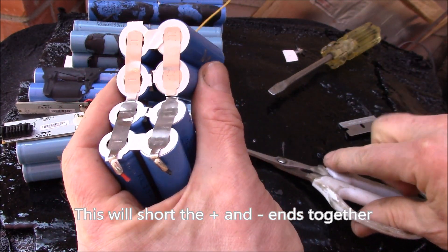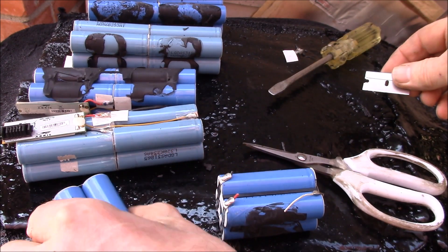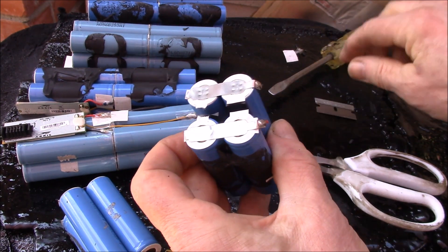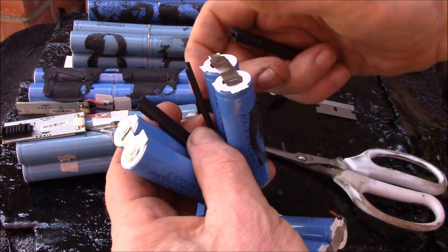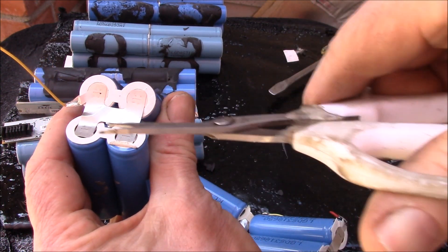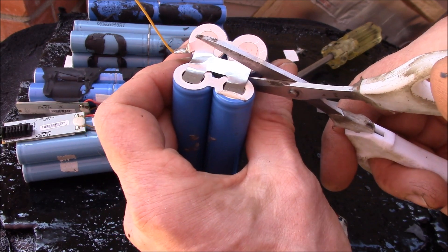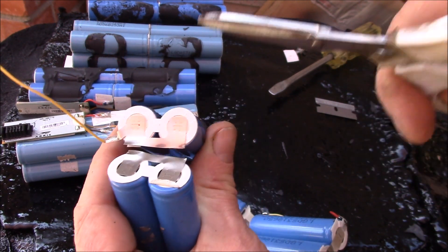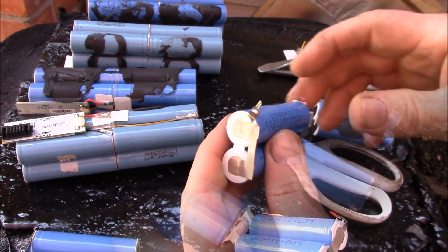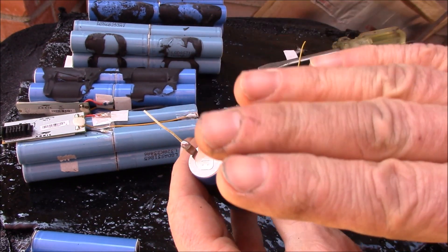Now you have to separate the two pairs. I use scissors and do not cut all the way across - come in from one side, give a quick snip, then turn it around and snip the other side. Then I take a razor blade and slit the insulator. If the insulator is torn, just give it a slit. Spread them apart, take out the spacers, and because my cell holders are set up for pairs I want to keep each pair intact.